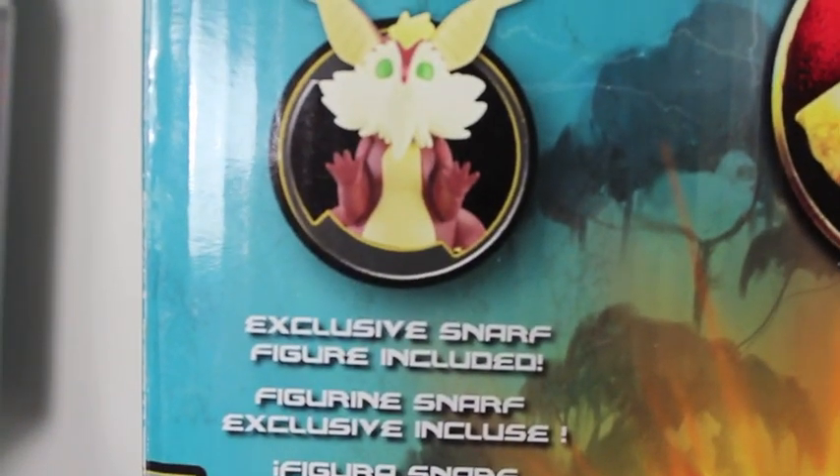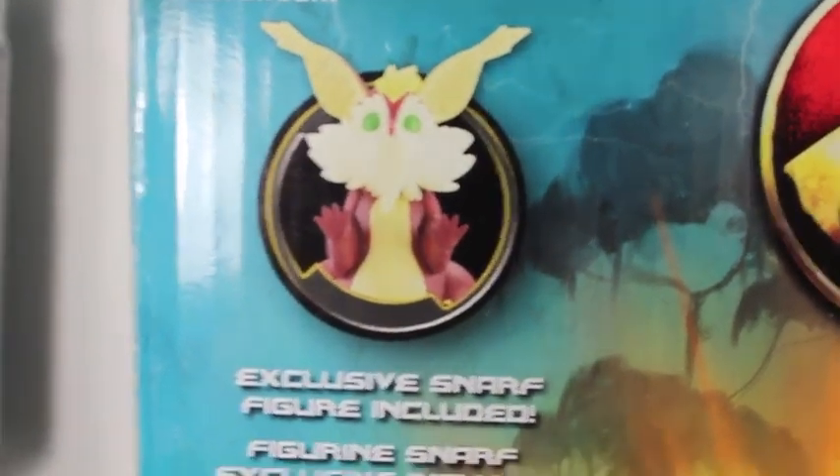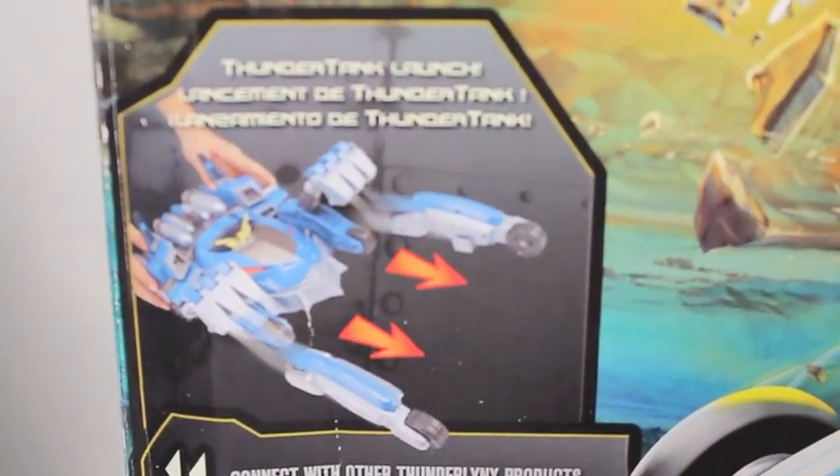If you guys haven't seen the cartoon, it's amazing. The Thunder Tank packaging is very nice — it has a really cool picture of the Thunder Tank, which we'll see soon in the cartoon. It also comes with exclusive Snarf — so adorable, I thought that was a Pokemon. It has lights and sound, and takes two AAA batteries, which are included.